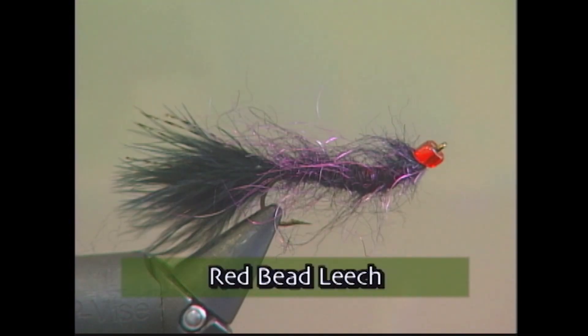Hi everyone, and welcome to The Bench. We're going to tie that great leech pattern that was working so well on the lake today, and it's called the red bead leech. It has some different colors in it — the one we tie has a black tail with a kind of a maroon black body and the red bead. Come on over and we'll tie one up.